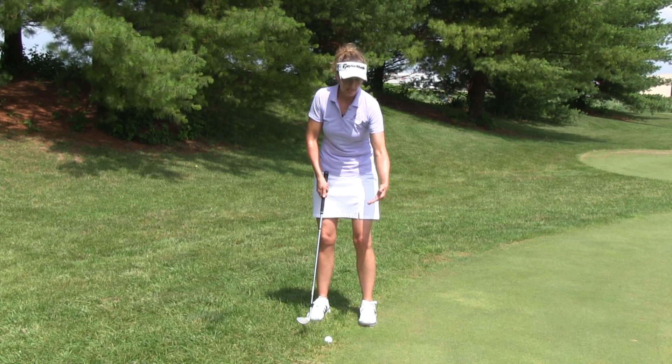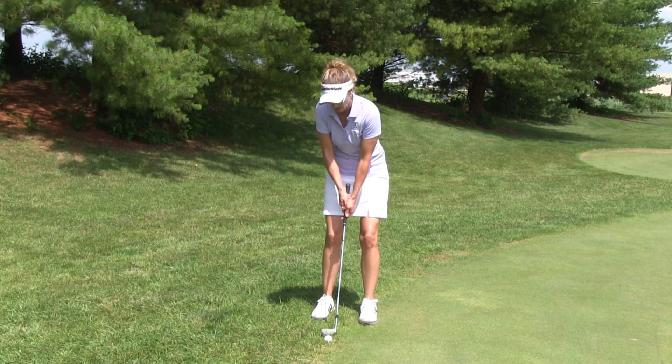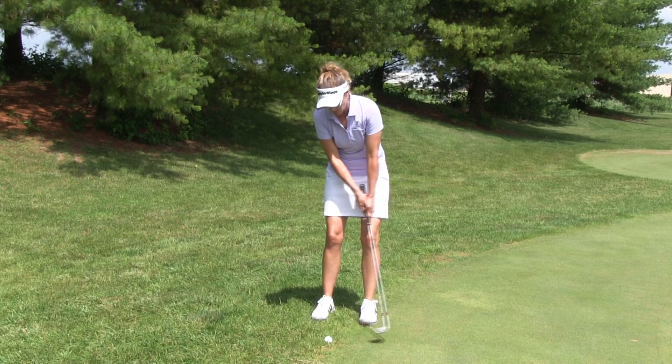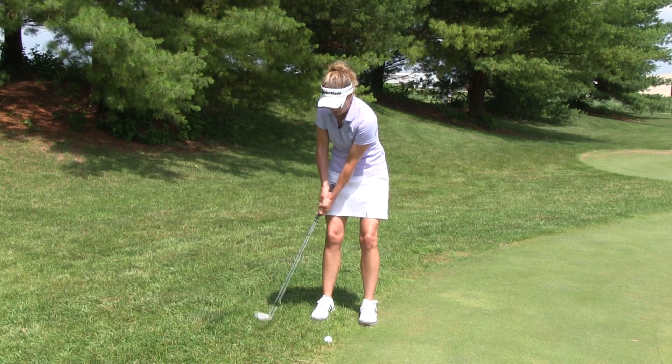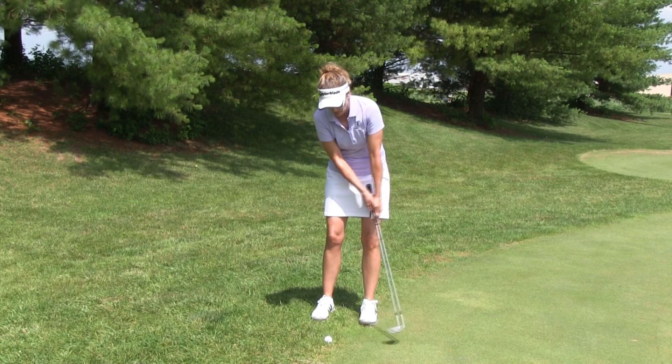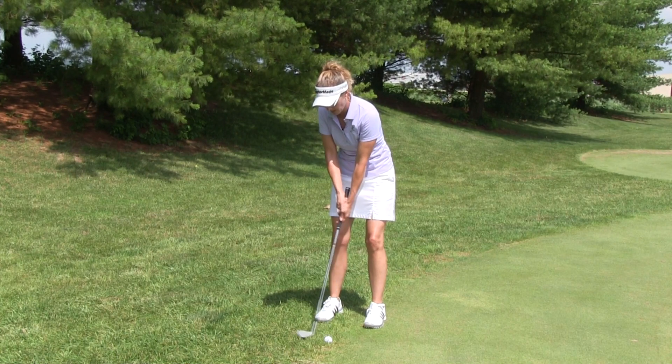Maybe even just a little high is okay. Too high, the ball's actually going to push down and bounce. And of course, too low is bad — we don't want to get underneath it. So take a couple practice strokes, just feeling like you come in nice and level with your putting stroke. Again, ball's forward in your stance, putting grip. Just try to hit the center of the ball with the leading edge of the blade.